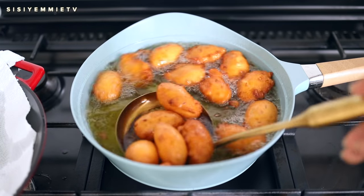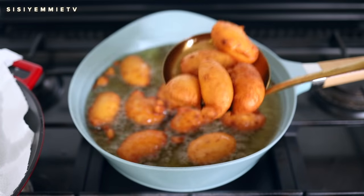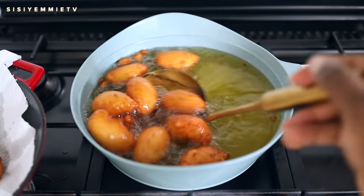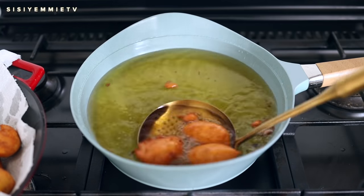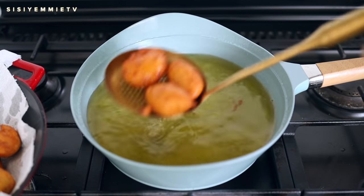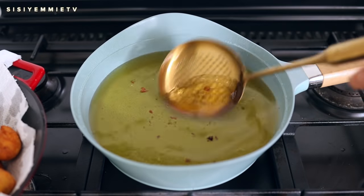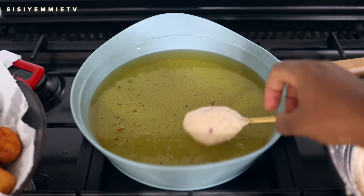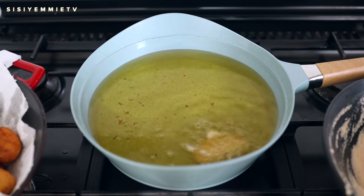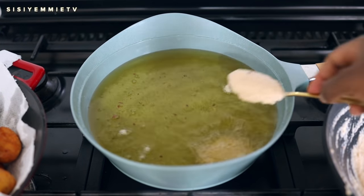Once I see one side is browning, I flip it to the other side. Once it gets to my proper definition of perfectly fried akara — which is golden like this — we can take it out. You need something like a slotted spoon to scoop it so that the oil seeps out, and you can also scoop out all those little pieces because if you leave them, they burn. We're going to put in another batch and continue the cooking process.